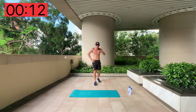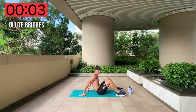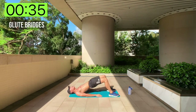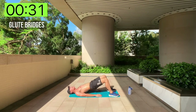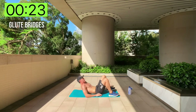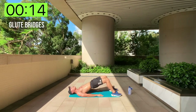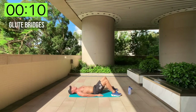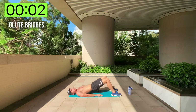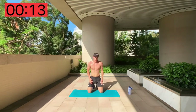Back on the floor for glute bridges. 5 seconds to get ready — glute bridges, here we go! Soaking that sun. Halfway there, keep going. Remember: if it doesn't burn, it's probably not working!